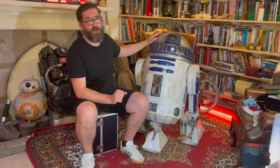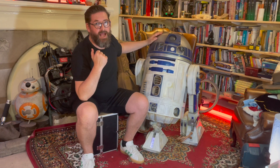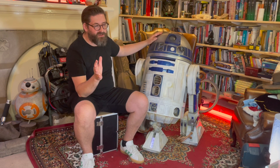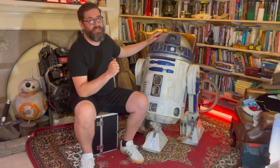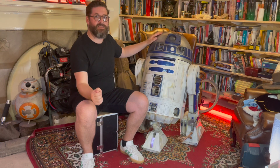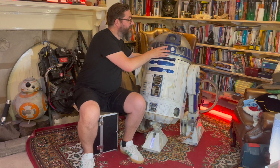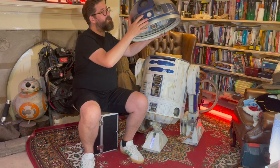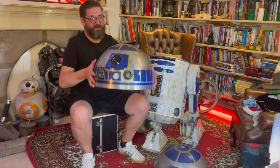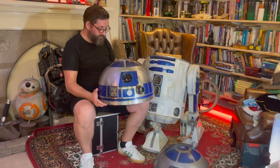A few months ago I found a guy who had a Lee Townsley dome that he had bought somewhere around 2016 or 2017. It had literally sat on his shelf since then, and he knew he was not going to finish that project. So now was the time for him to get rid of it, and I was able to get hold of an aluminium dome. Today is the day that my Mr. Badderley 3D printed dome comes off, and I'm replacing it with this aluminium dome, which I've been working on over the last number of months.